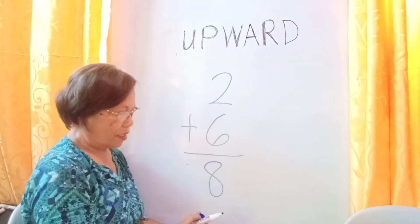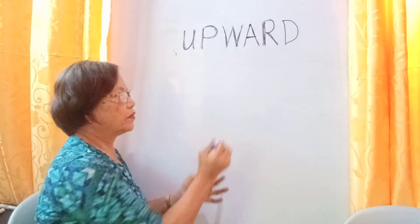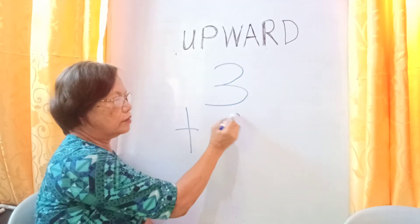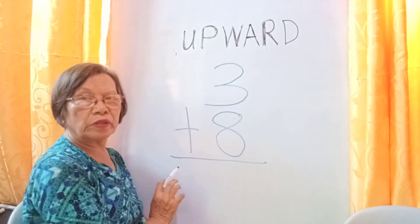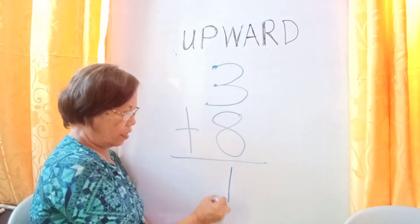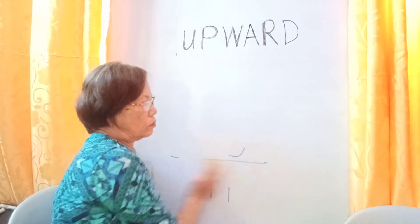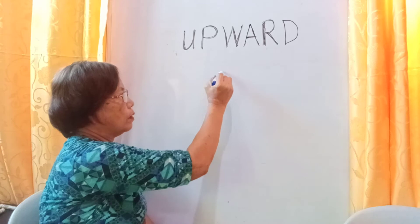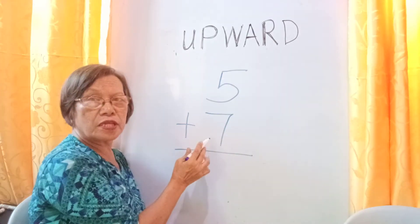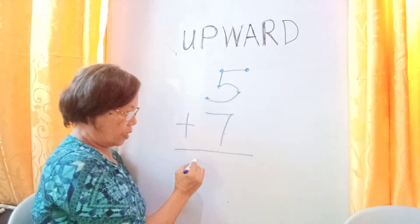We count to three: three plus eight. The bigger number is eight — eight, nine, ten, eleven. The answer is eleven. Next, five plus seven. Read seven first: seven, eight, nine, ten, eleven, twelve. The answer is twelve.